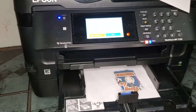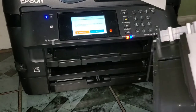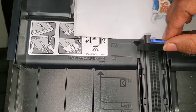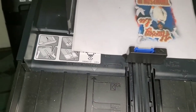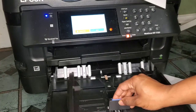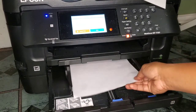Let me take the tray out to show you what I mean. You can see this is set to letter — that's a good stopping point. The blue tabs are what you touch to release the guides. I have this part extended, but let me show you: this is how the tray comes at one level, which fits all your standard size pieces of paper.